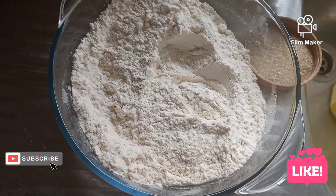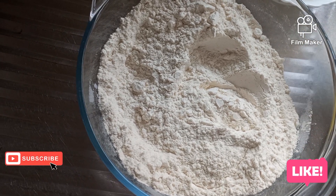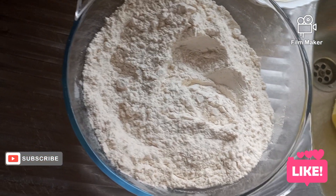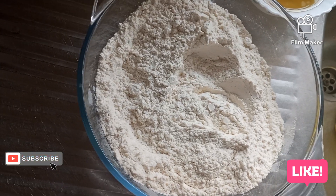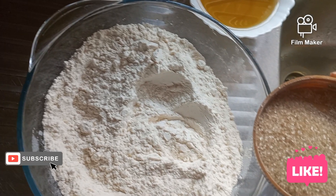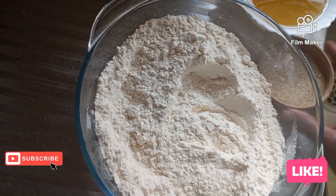I'm going to mix the dry ingredients together, which is the unga, the flour, and sugar. After mixing, we'll add water and mix.